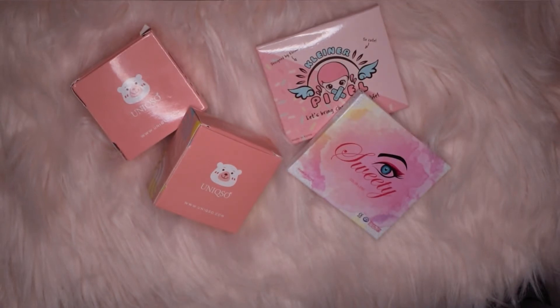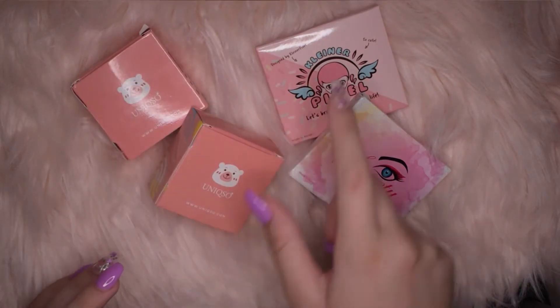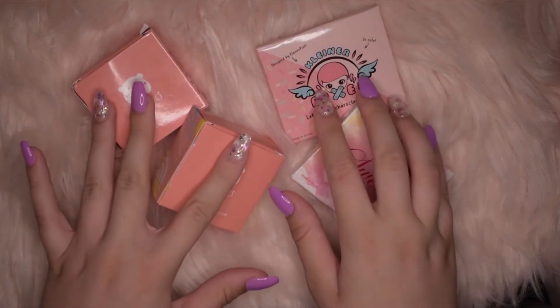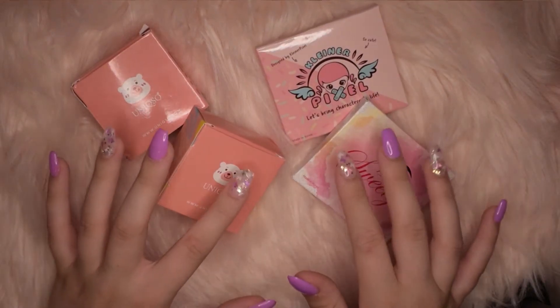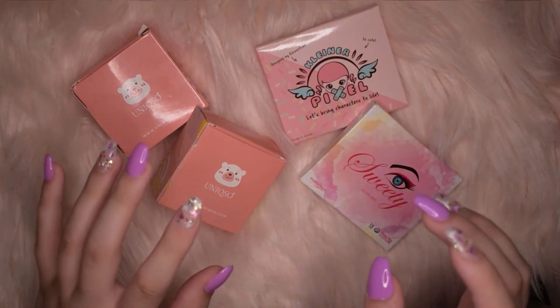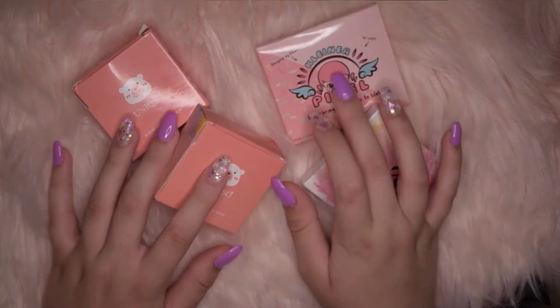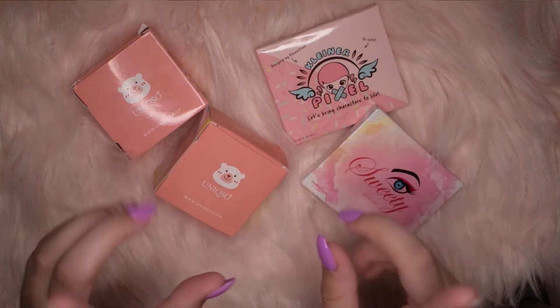Hello everybody, it is ZoraMax here today and I'm going to be doing a review for Unixxos contacts. I bought three pairs a few months ago and I'm just finally sitting down and doing a review on them because I've wanted to review their products for a while. I purchased a lot of contacts from them, but let's go ahead and get started.